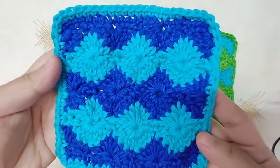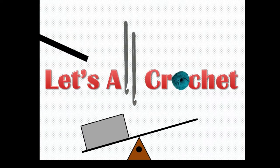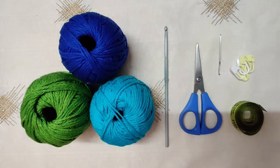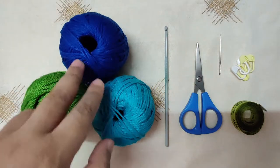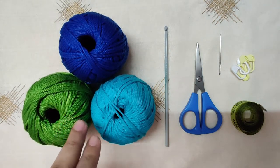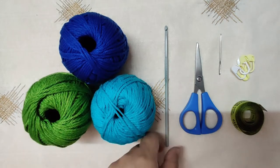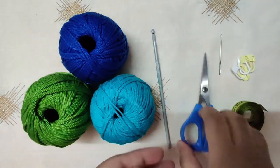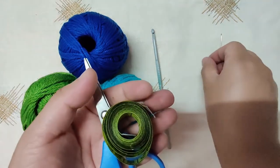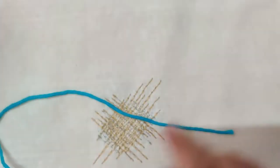To crochet this dishcloth or washcloth, you will need the following materials: three colors of cotton yarn — this is four-ply mercerized cotton yarn. I have used two shades of blue and one green. We will also need a four millimeter or G6 size crochet hook, scissors, a measuring tape, a tapestry needle, and stitch markers.